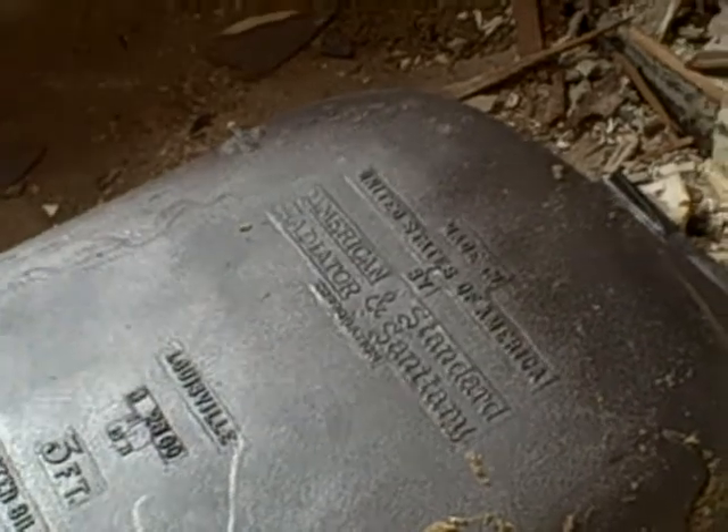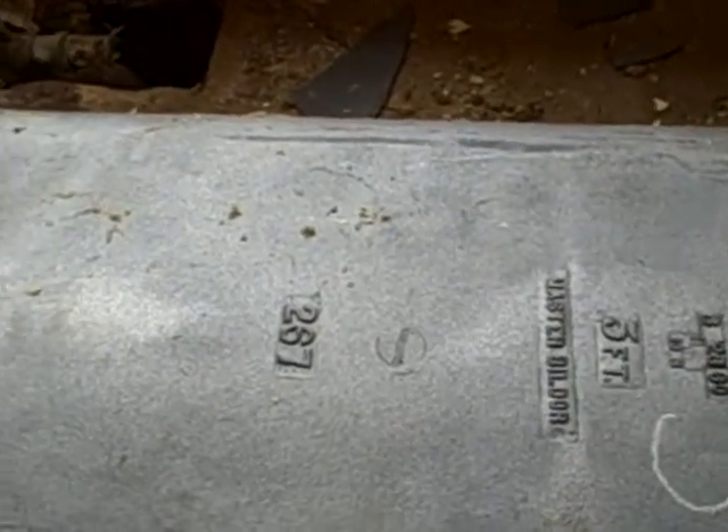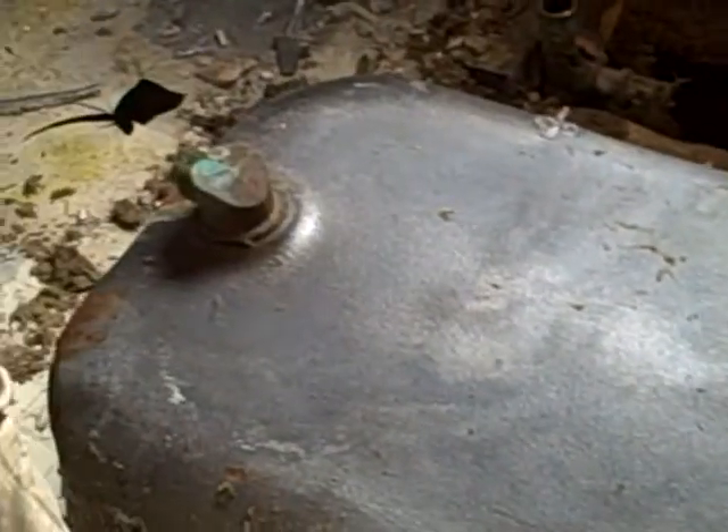American Radiator and Standard Sanitary. Doesn't look too sanitary though. Let's see. Looks like a 826-1960 Louisville. Well, probably the only thing we could find to put back in here is gonna be a nasty Chinese tub, but we'll see if we can find something that's made closer to home.